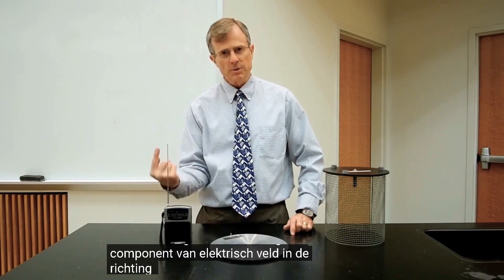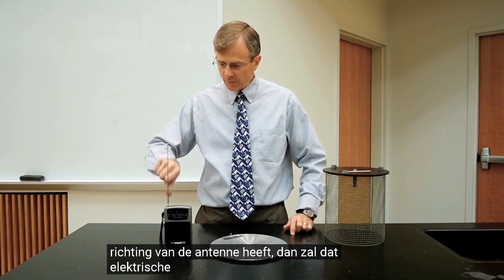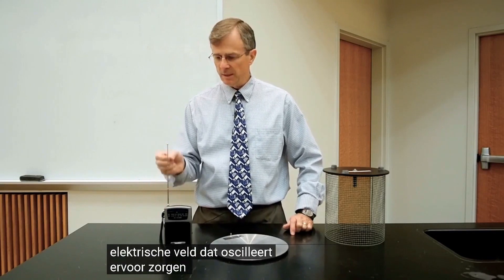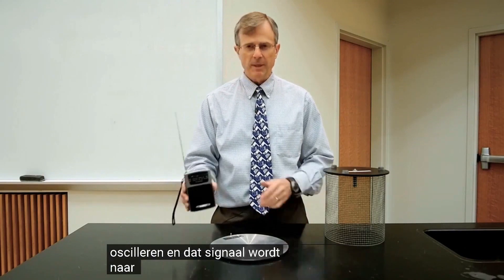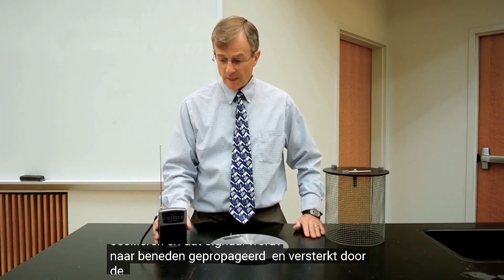...then that electric field, which is oscillating, will cause the electrons in the antenna to oscillate, and that signal gets propagated down and amplified by the radio.